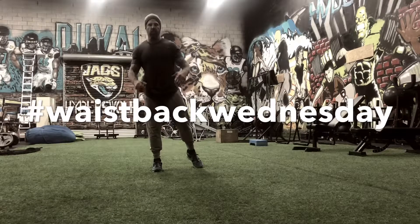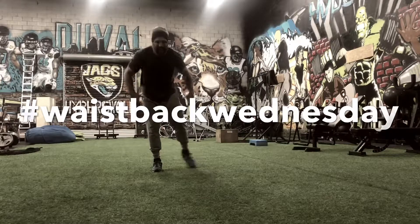Alright, let's get up, let's get going. This is Waist and Back Wednesday.